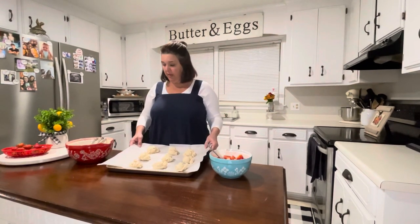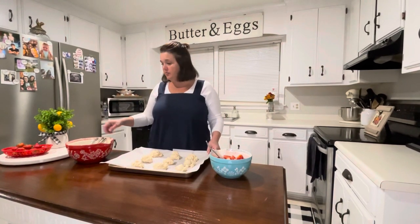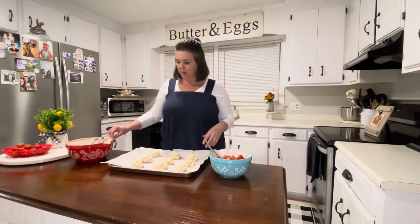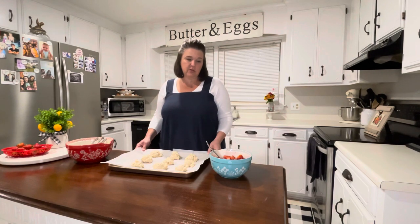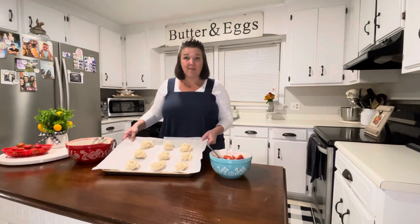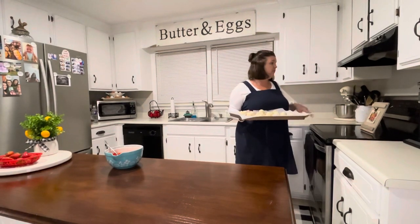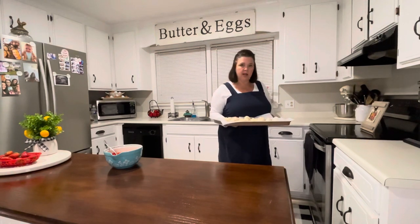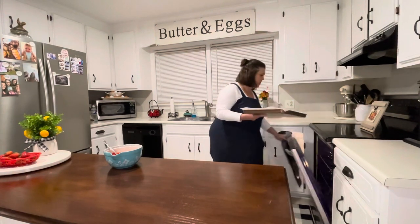I've got these on my parchment-paper-lined baking sheet. As a side note, if your dough looks a little dry, just add a little more milk. Mine did look a little dry so I added not even a quarter cup and mixed it up. It's really a no-fail recipe. These are going to the oven — I'm going to bake them at 425°F for eight to ten minutes, until they're light golden brown.